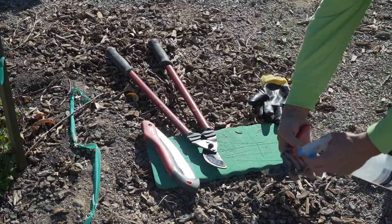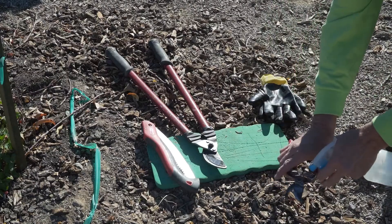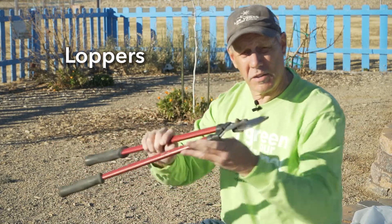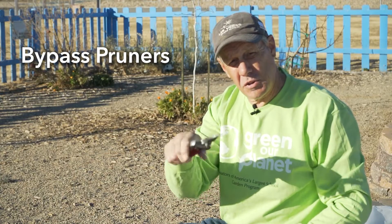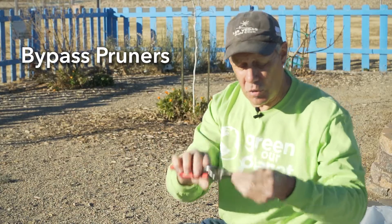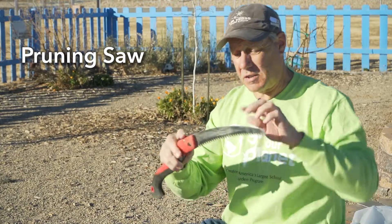If you're going to prune fruit trees, you're going to need the right equipment. What I have here is a pair of loppers — this is for larger cuts. A pair of bypass pruners — this will be for most cuts, the smaller cuts on the tree. And a pruning saw for larger cuts.